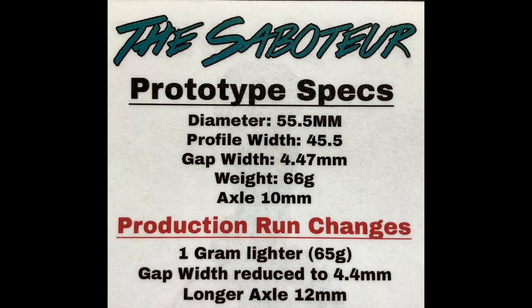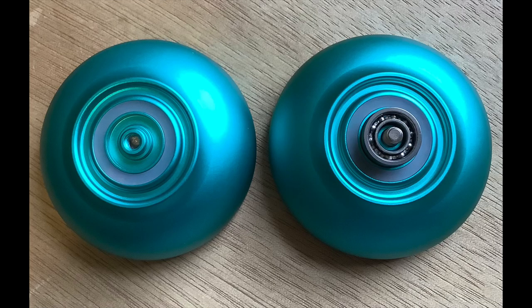The gap is going to be reduced to 4.4 millimeters for the production run. The weight is 66 grams and he's going to shave one gram off to make it 65 for the production run. The bearing is a large C CenterTrack centering bearing, and the response is fairly standard at 19mm slim silicone pads. The axle is 10 millimeters for the prototype.